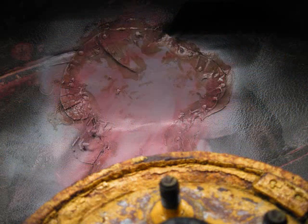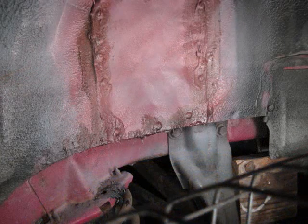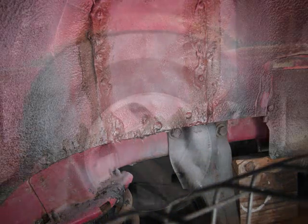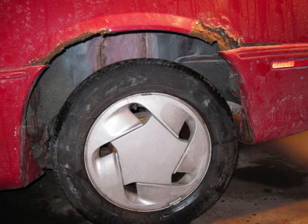And it was sealed, sprayed again with a bonderizer agent that will keep the primer and tar and everything intact. So, no more hole in the fender.